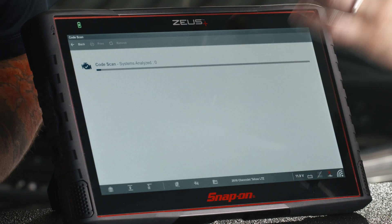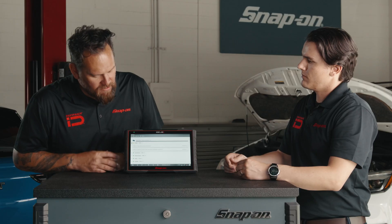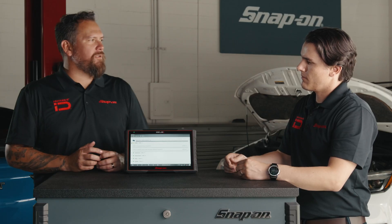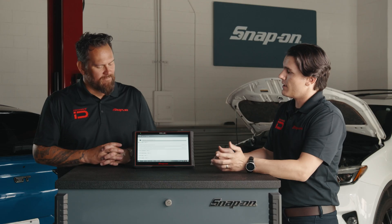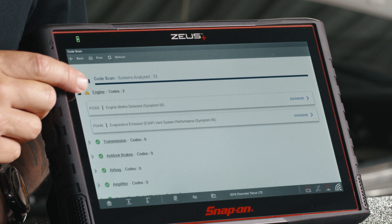Right now it's scanning, going through and looking at the brain of the vehicle, seeing if there's any problems. Seeing some green checks here, but we have two codes present. It did a full system code scan and checked every system on the car for codes. We have a misfire code present.